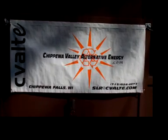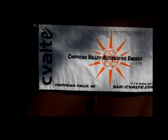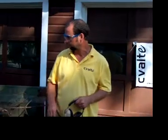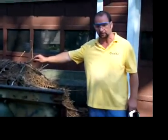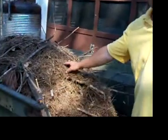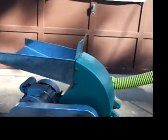This is another CV-Alt-E video production. Today we're going to take some pine needle, pine cone, pine branches — material that has been raked out of a pine plantation right off the ground. We're going to run it through this small hammer mill to break it down in size enough that we can run it through a pelletizer.